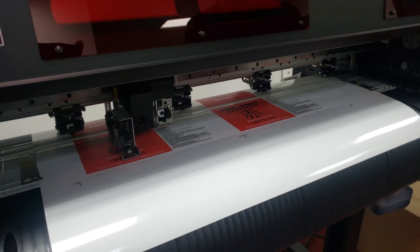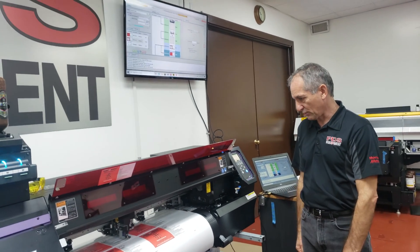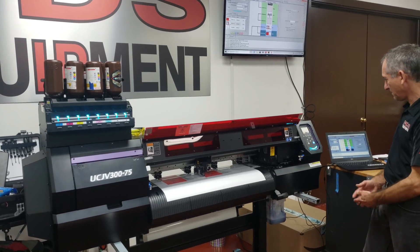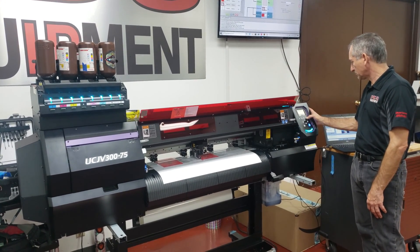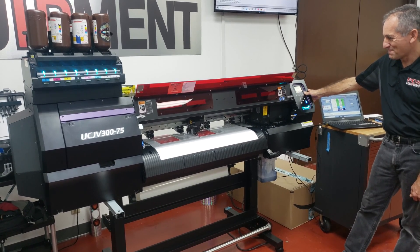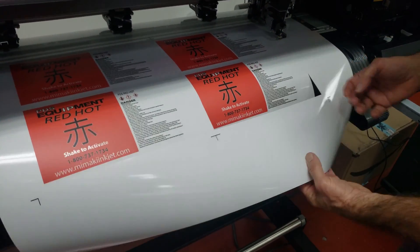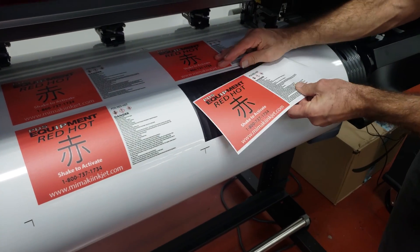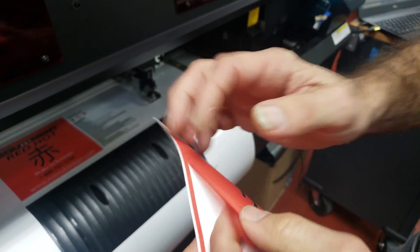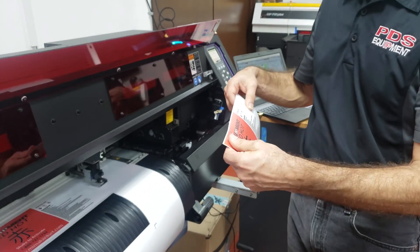As soon as this gets done cutting, we'll pull one out. That's how we use the mark detection — so if you want to print a job, come back and cut it later, that's how we do it. There we are — we've got our kiss cut. Simple job, but even if it was a complex job, we would be dead on with our registration. That's how we print a job, use mark detect, and come back and cut it.